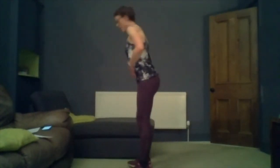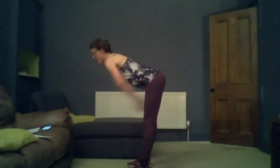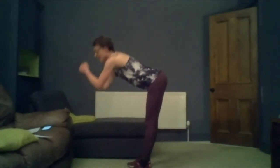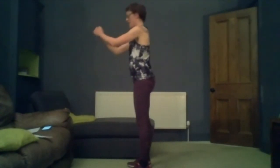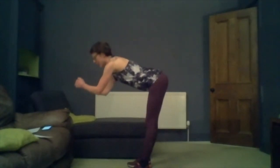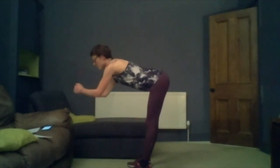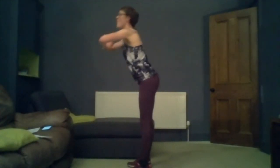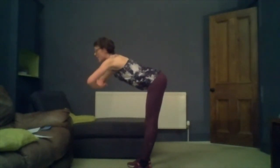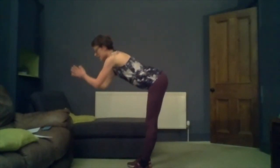Now we're shooting to the hip hinge, which is an odd looking one but hopefully we'll start to feel it work. Standing up, ready. All we're doing is moving our bottom back and up. Back and up. 15 more seconds of this exercise. Try and make sure that all the movement comes from pushing your bottom — don't think about your upper body.